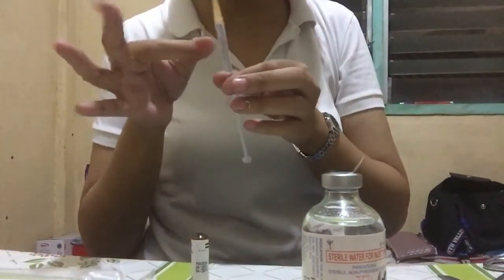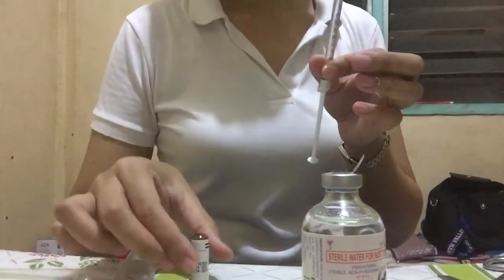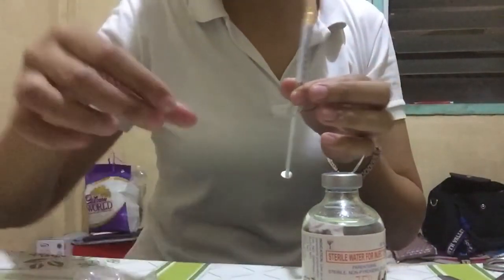Avoid any air inside the syringe so we don't inject air into the patient.